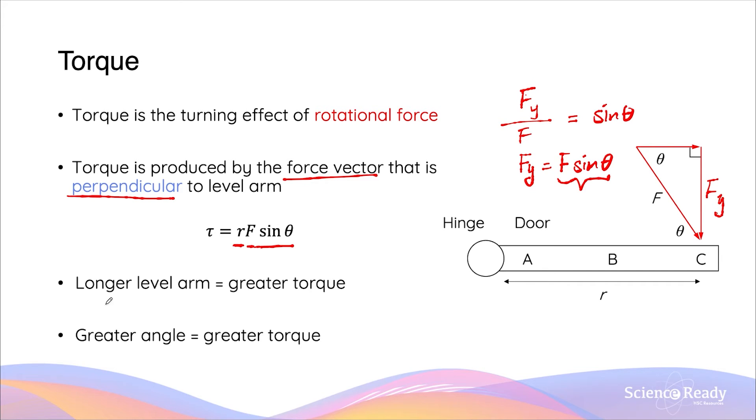In this equation, you should see that if we have a longer lever arm — that is, if the distance r increases — this will allow us to produce a greater torque. If we have a greater angle, which at maximum will become 90 degrees, we'll have a greater torque. Any angle less than 90 degrees will cause the torque to decrease compared to if the angle is perpendicular. So the greatest torque is always produced when the angle is 90 degrees.